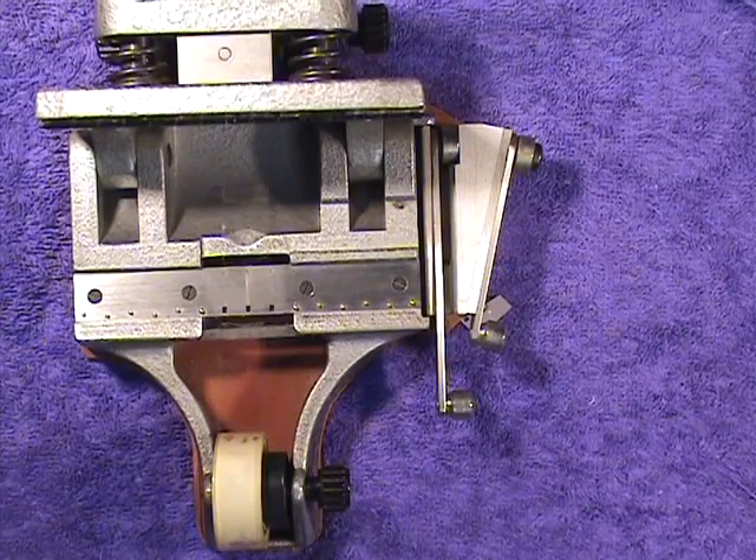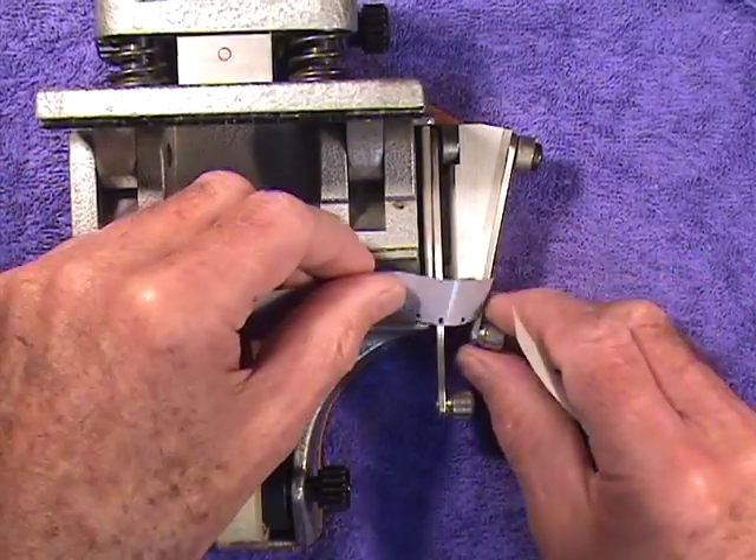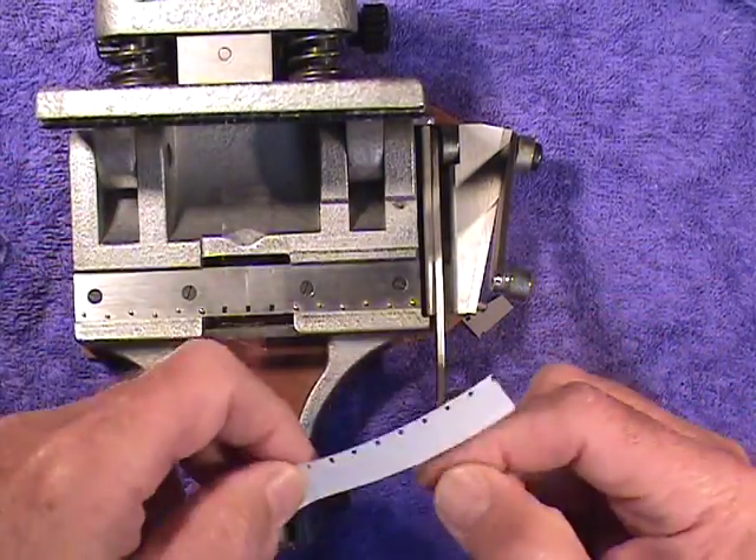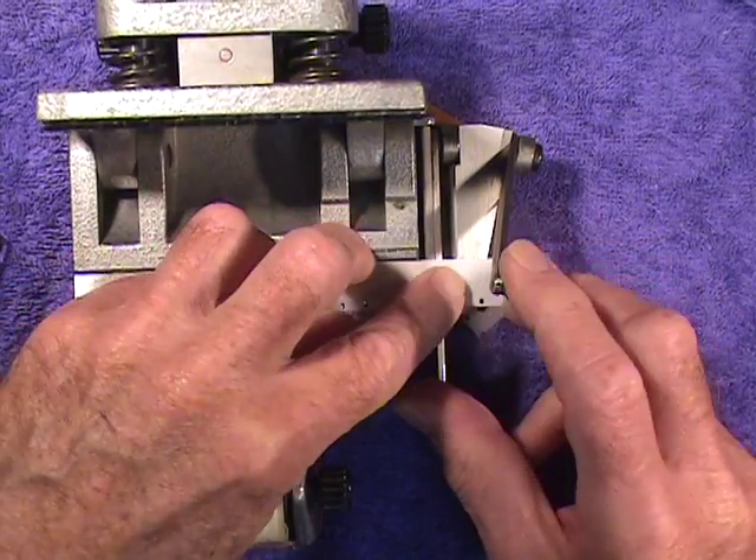Now I'm going to attach a piece of head leader to full coat, magnetic full coat, and it's already been cut on the diagonal, and now I'm going to cut the leader on the diagonal